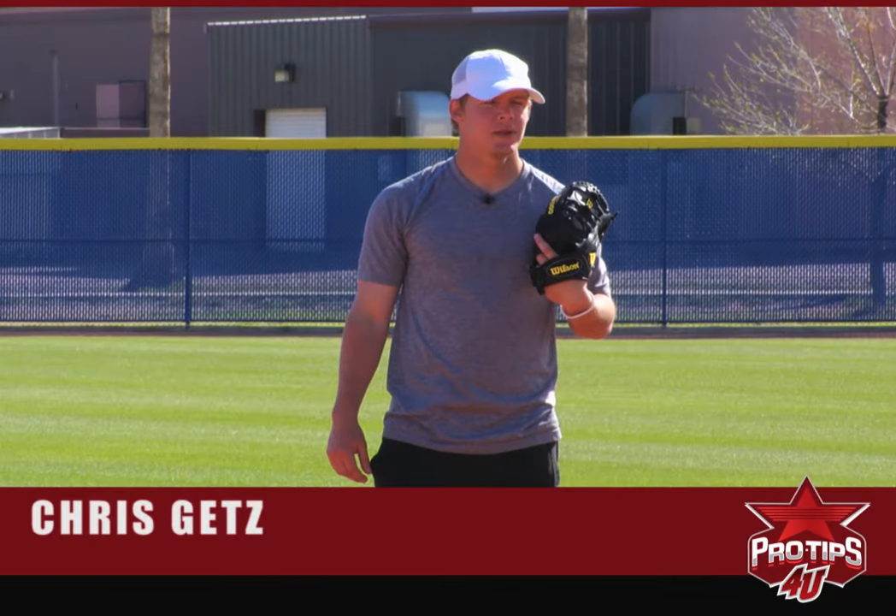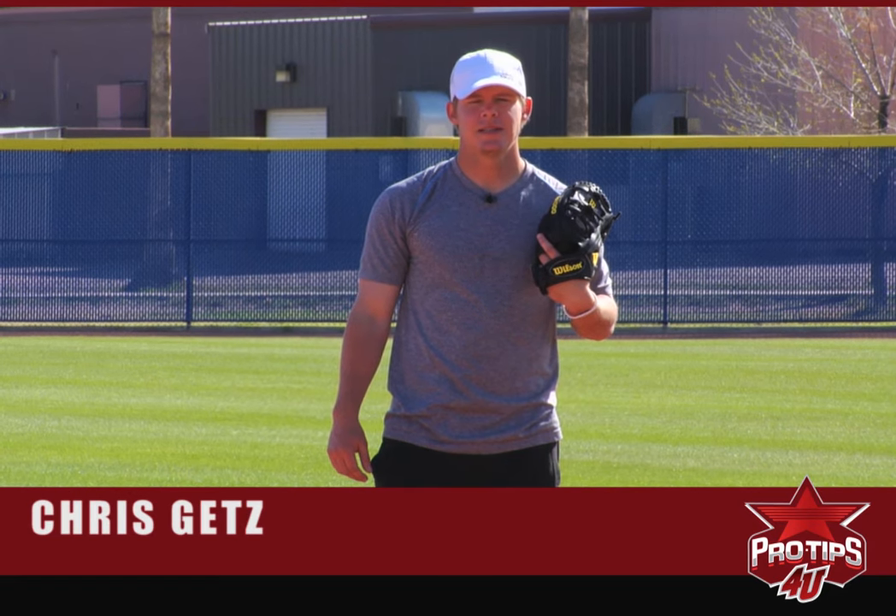Hi, I'm Chris Getz, Major League second baseman, and today's pro tip is the double play feed.